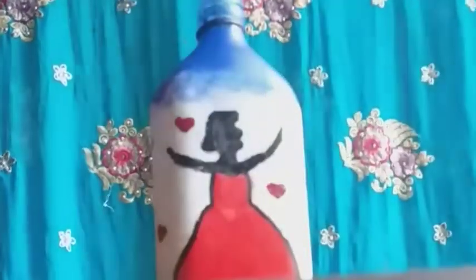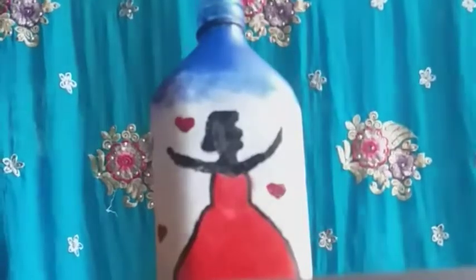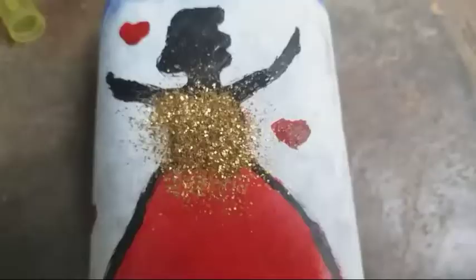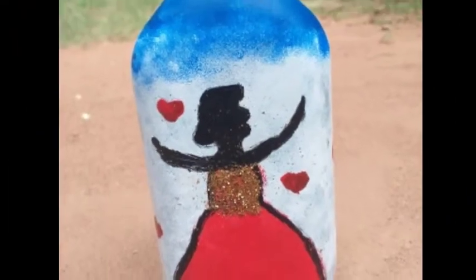I will dry it with the gum. I will add the glitter in the bottle — I will apply the golden glitter. Apply it to the bottle and to the other glitters. We are going to look at our final look.